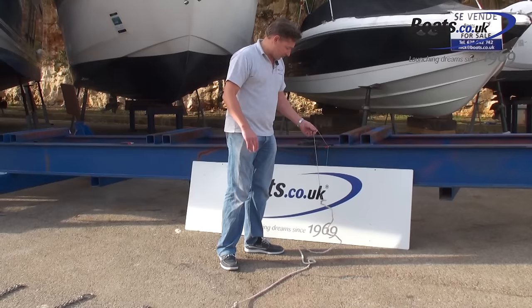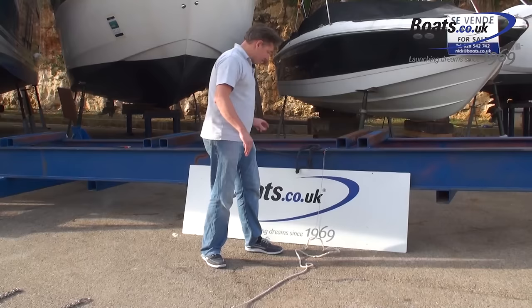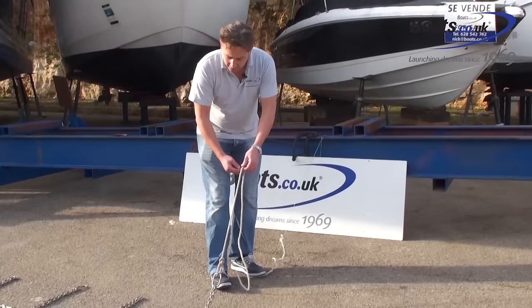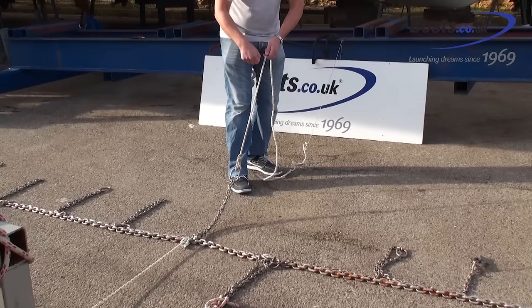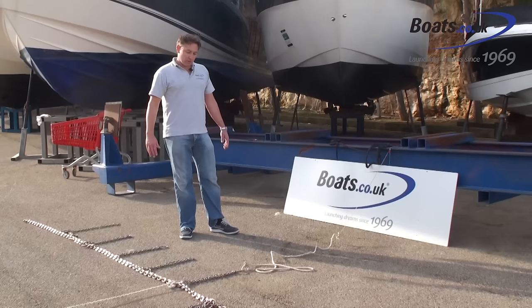That lighter rope is called the lazy line. The basic principle of stern-to mooring is the boat reverses into the space, the boat is loosely tied at the stern with its stern lines on both sides, then somebody walks up the side of the boat taking this line until the weight comes onto it. As the weight comes on, the operator pulling the rope is actually lifting the first part of the chain, which is why it always feels so heavy. That rope is then tied off onto the cleat.